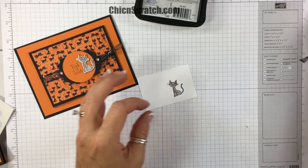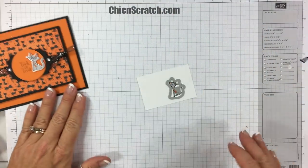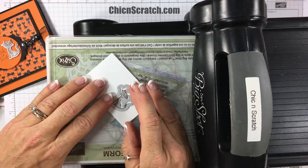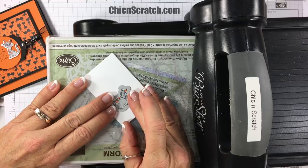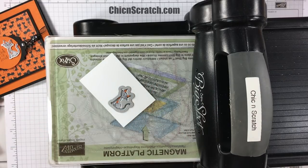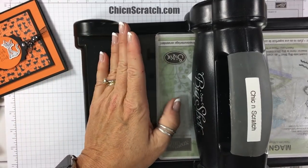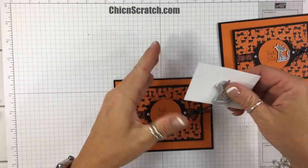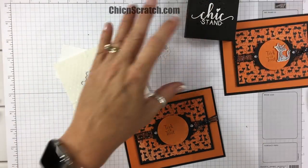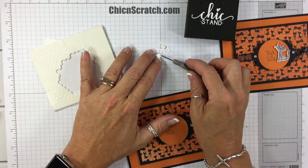We're going to get the framelit piece — you guys have already seen me use that on a couple of projects before the catalog even went live. Let me get the Big Shot, the platform, and a cutting pad. Place her on here at an angle so that it works better. Here she is — cute, right? Now let's take a couple of mini dimensionals and put one on the bottom and one at the top.